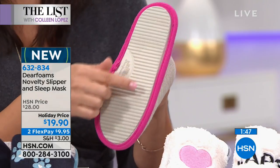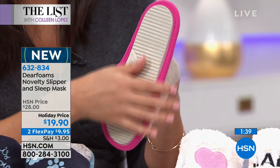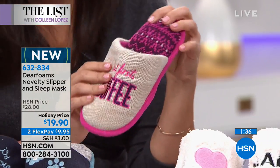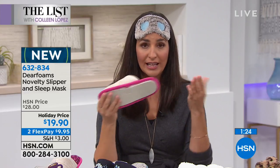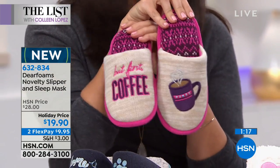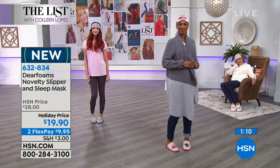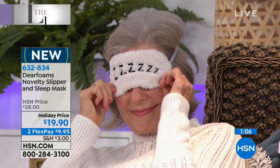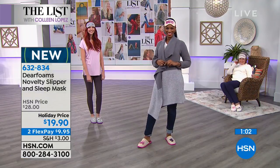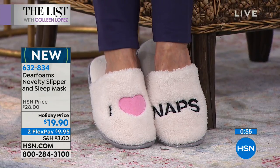If you take them outside to walk the dog, go to the mailbox, and they get a little dirty, you can throw them in the washing machine — they still look amazing after washing. Rocky tells me the leopard will be the first to go — fewer than 400 left. If you want the leopard, you have your first crack at it for $19.90. They're cozy, adorable, a wonderful gift, only $20, and you get the set.